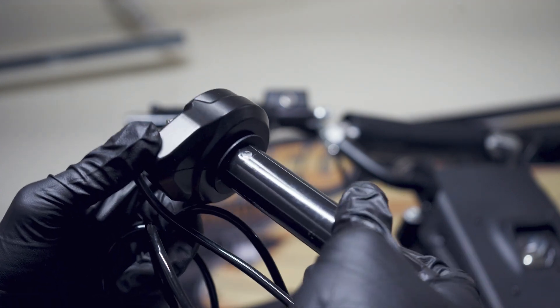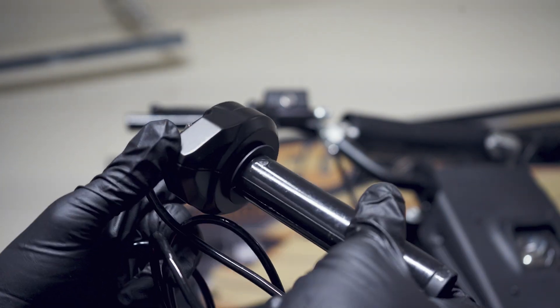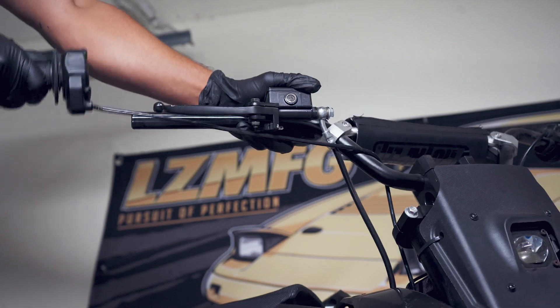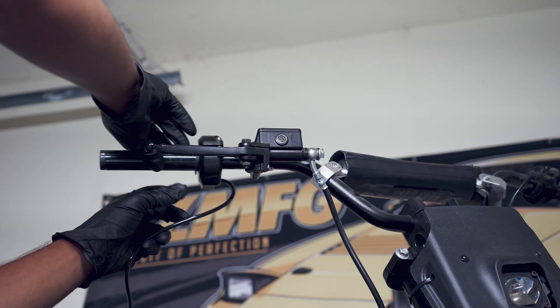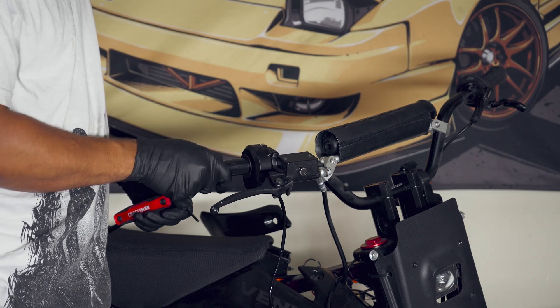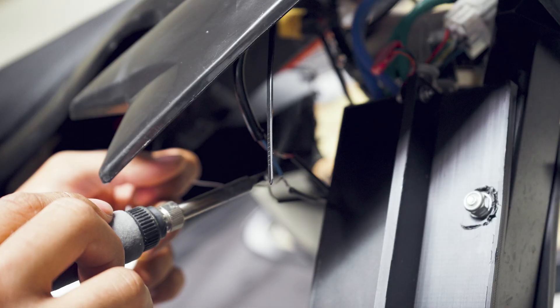If you're looking for an e-bike throttle, I highly recommend using these generic Surron ones — they're pretty high quality and not too expensive. After removing the old one, I'm going to slide the new one on and then solder the wires together. This is a case where some people may want to use connectors, but I have no intention of ever removing the throttle, so soldering works just fine.